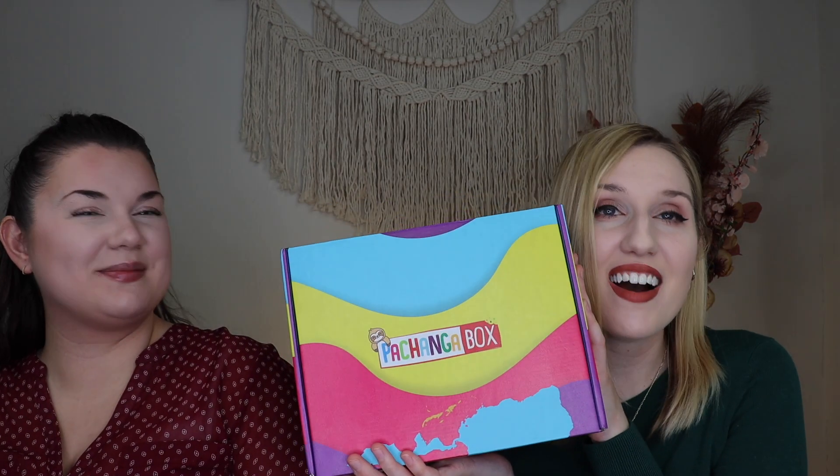Hey everyone! Welcome to my channel. Today I have my sister here with me and we are unboxing a brand new box to the channel. We are trying the Pechanga box. If you aren't familiar with it, I believe this is a newer subscription box to the market. This is a snack box — a Latin American snack box where each month is a different country.